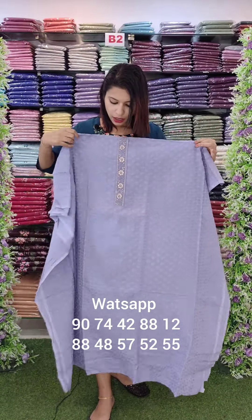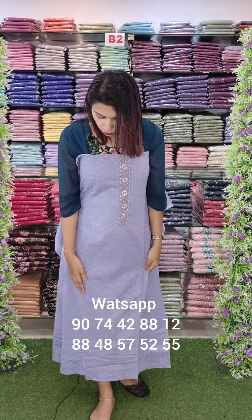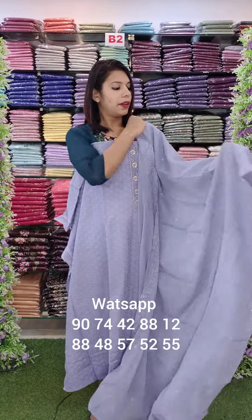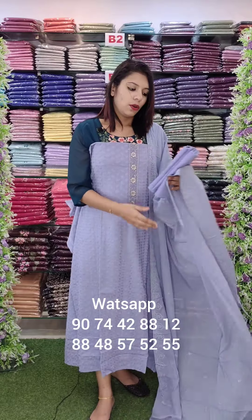Cotton fabric with shifli embroidery. This is a net patch in a kind of lavender blue shade. This is a cotton fabric set with cotton plain bottom.